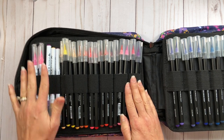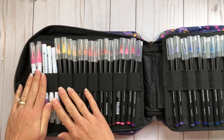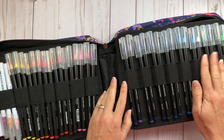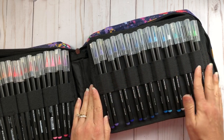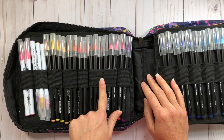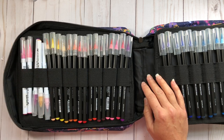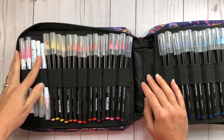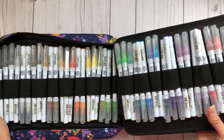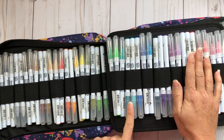I also started adding some of my Zig real brush pens. To make room for them, I put three per slot in some areas, whereas the Arteza real brush pens are two per slot and lay out perfectly. With three per slot it gets a little more crunched, but I needed the space to fit a certain number of Zig pens, so I crunched those up to fit my Zigs.